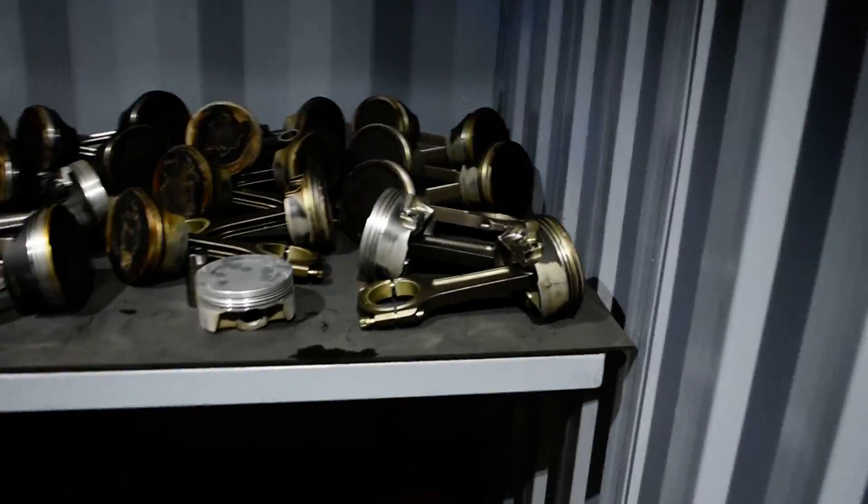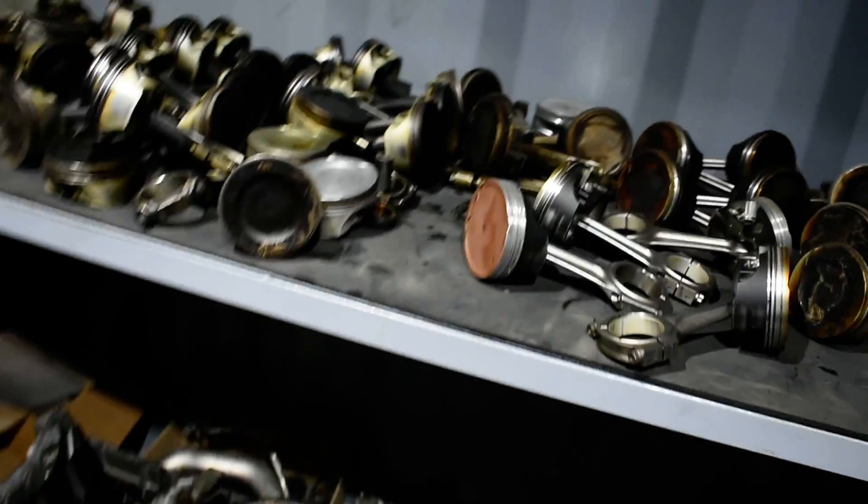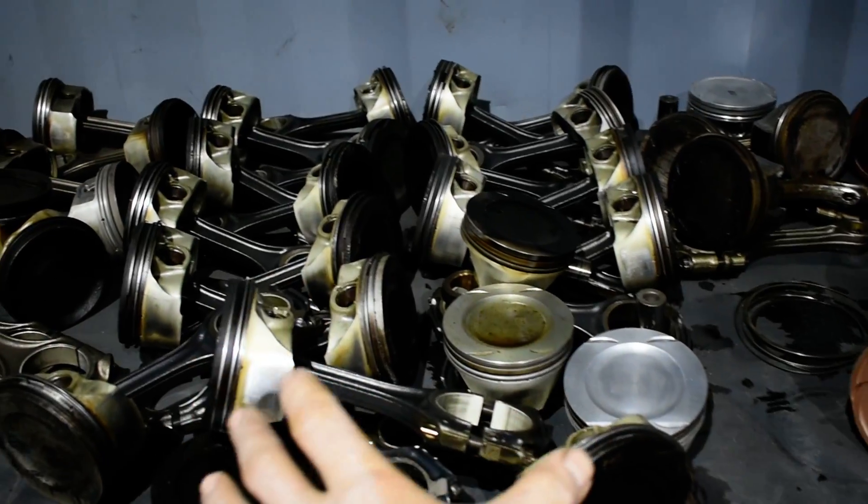Someone wants to know which brand these pistons are — you saw it before. These here are the stock pistons M157, from here to here.